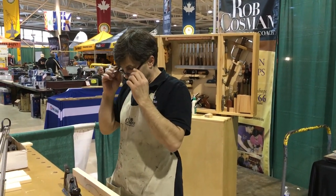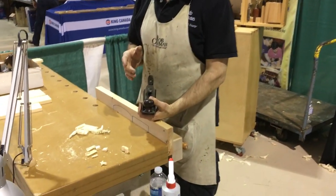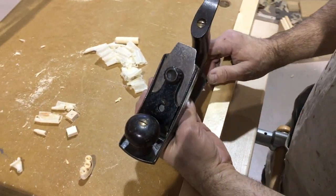What I want to show you is something I've bought. I've been looking for this for a long time. This is the first time I came to a wood show and there was actually an antique tool dealer. And I bought a Stanley No. 72.